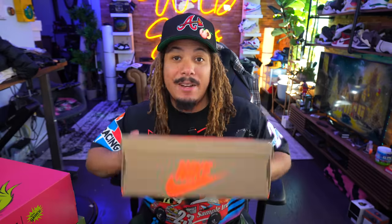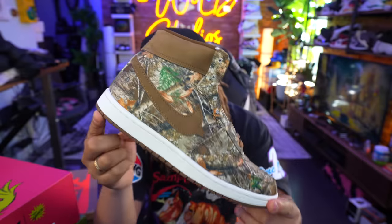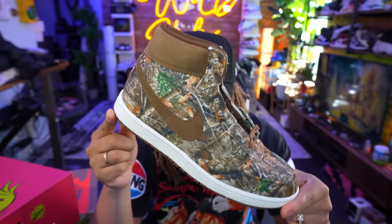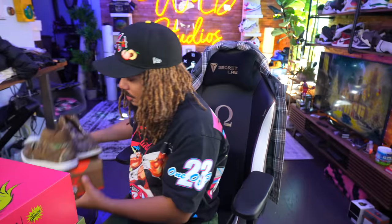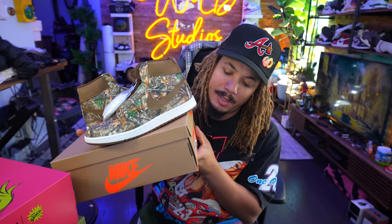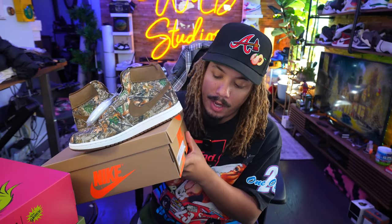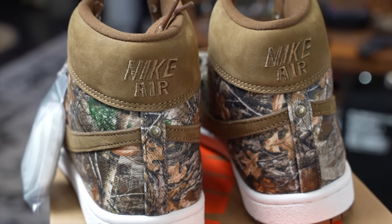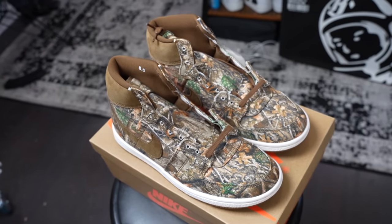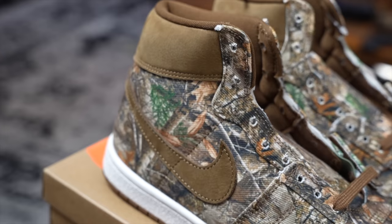First up: the Nike Airship Military Brown. They're calling this the Military Brown, but this is more of a woodland-type camouflage than your typical military brown camo. Even the box has a different type of color than your typical Airship, and it states 'Airship' — which is now part of the Jordan family. Colorway is multicolor oil green, size eight and a half, supposedly releasing December 13th. Overall, a very solid looking shoe — I really like the woodland camo.